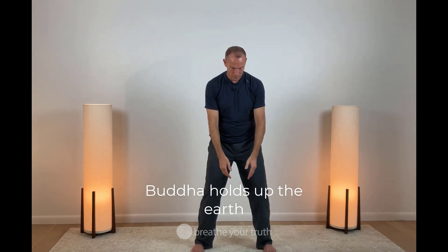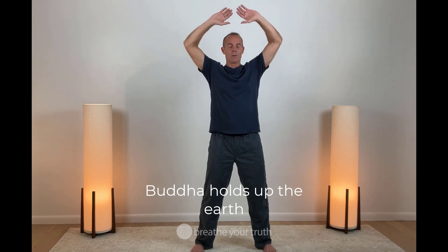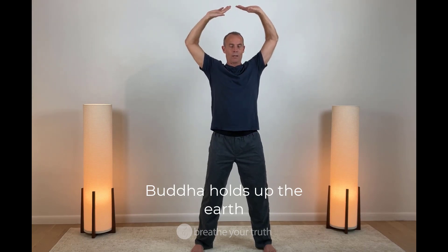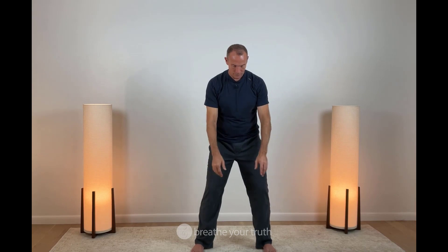We're going to intentionally bias the breath in. Drawing the breath in, palms face skyward, elbows pull back, chin tucks back. We hold the breath for just a moment. And with the breath out, we release. When we hold at the top of a breath in, we energize the system.